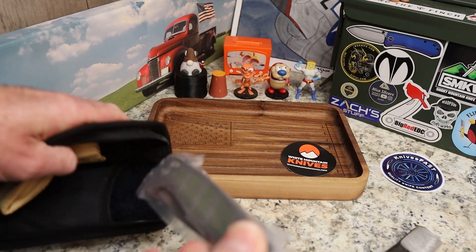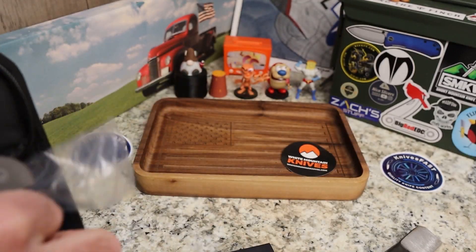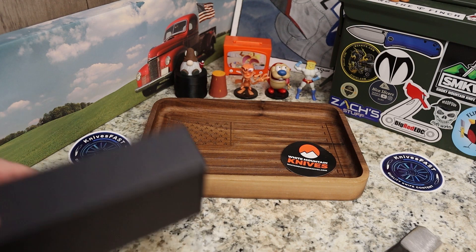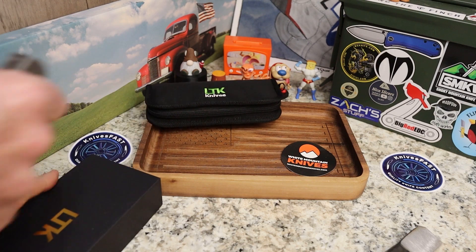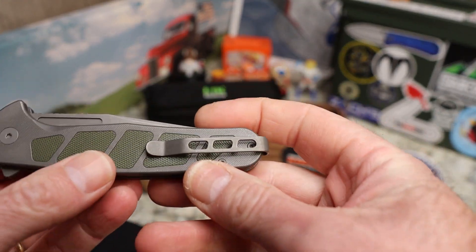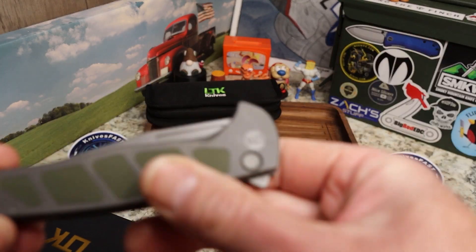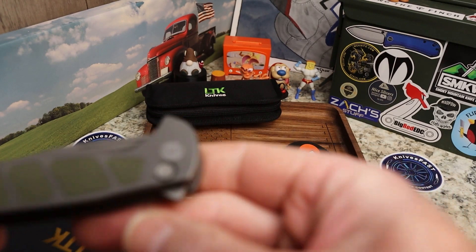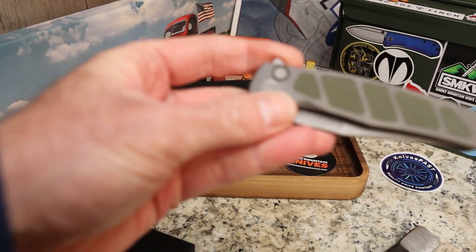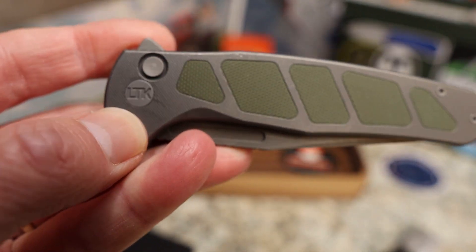I'm excited — it's a bigger knife and I got the green one. I just told Justin to surprise me. I'm also trying to get a Wee Ziphius — they sold out really quickly but he's going to try to send me one when he gets them back in stock. So here we go — we've got green G10 or green Micarta, I'm not sure, and gray titanium. I love the look of the button.